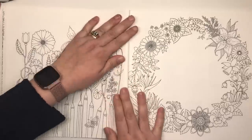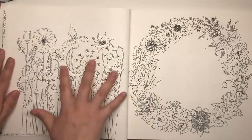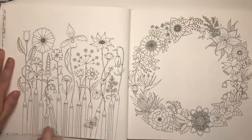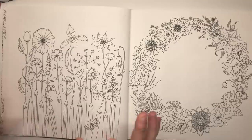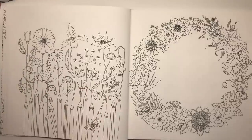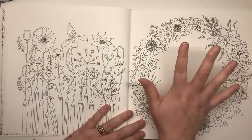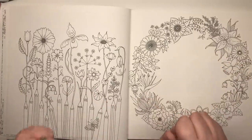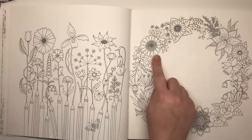Here we have a really fun page — it shows lots of flowers growing and stemming out of pencils. This is a real colourist's page — you could do all your pencils different colours with the flowers to match. Here we've got a wreath of flowers; this is going to be one where I'm actually going to draw something in the middle, which I'm a little bit nervous about, but I think it's going to be a lot of fun to experiment because I love the blank space where you can incorporate anything you want in the centre.